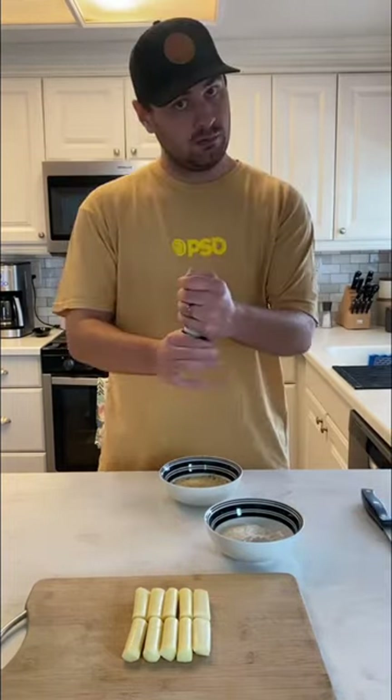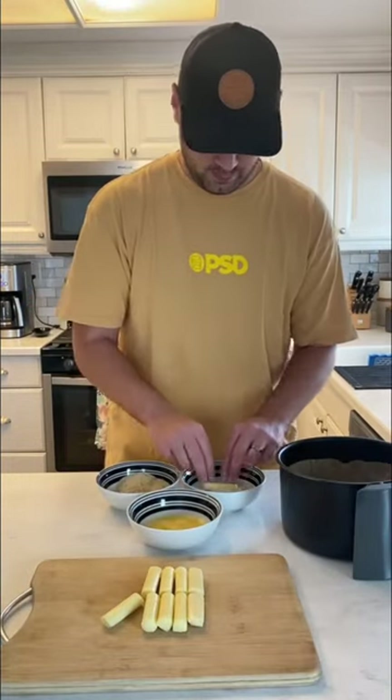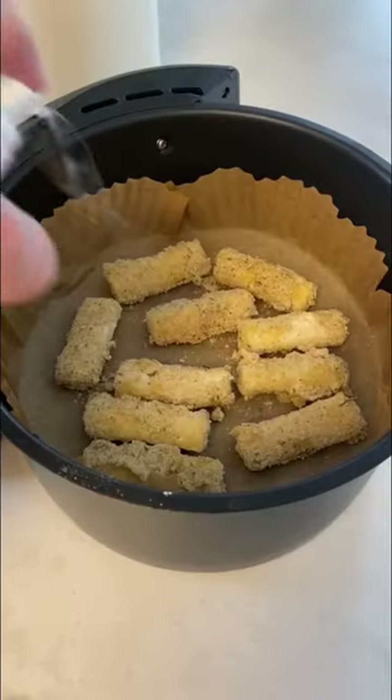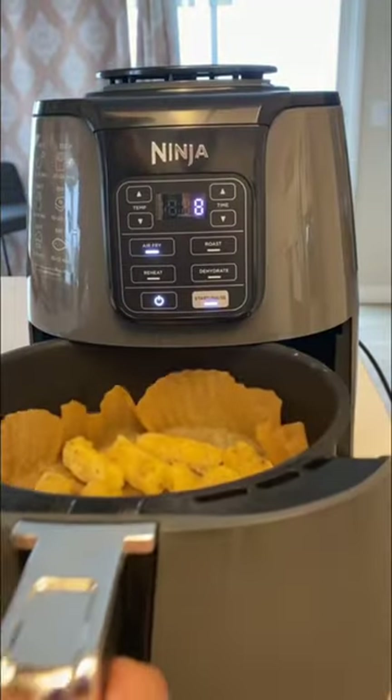Add some garlic powder, pepper, and salt and mix it up. To coat these mozzarella sticks, dip in the egg, then the flour, back into the egg, and then into the breadcrumb mix. Repeat the process for all of them, then spray them with some cooking spray.